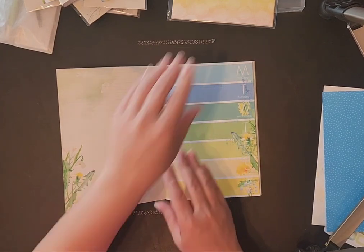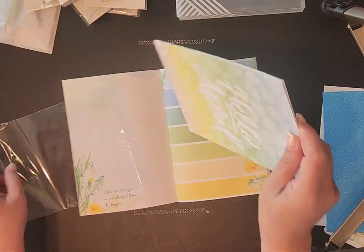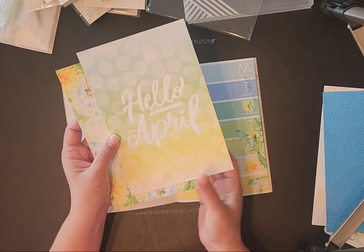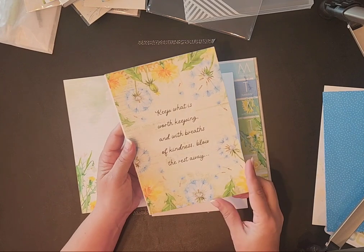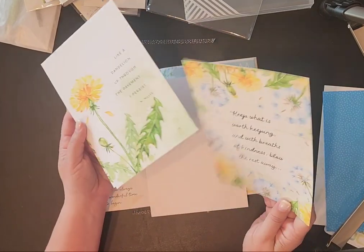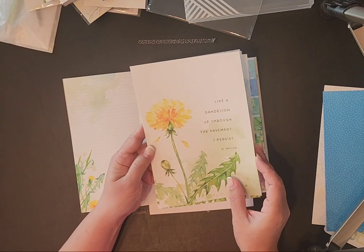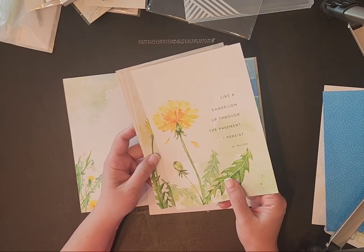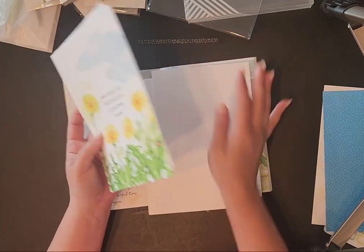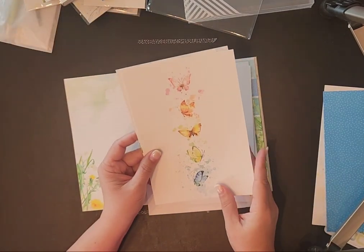This kit also comes with decorative papers that have sayings and quotes on them — they're so pretty. This one says 'Hello April — keep what is worth keeping and with breaths of kindness blow the rest away.' And 'Like a dandelion up through the pavement, I persist.' That's what I'm talking about with my devotionals — I want to be persistent because that's how I draw close to God. 'Sometimes the best medicine grows from weeds.'